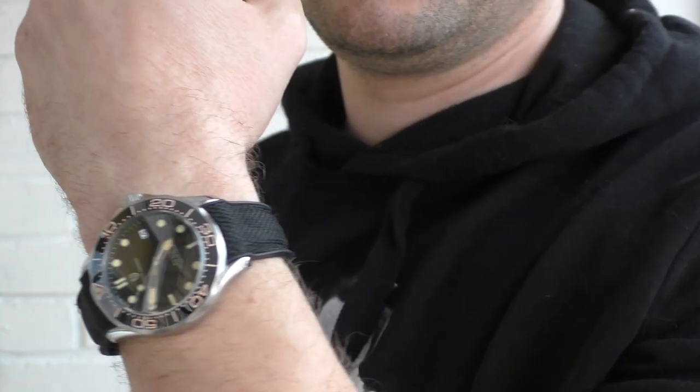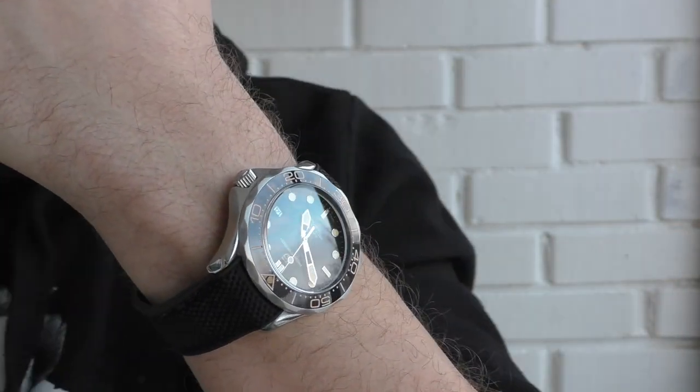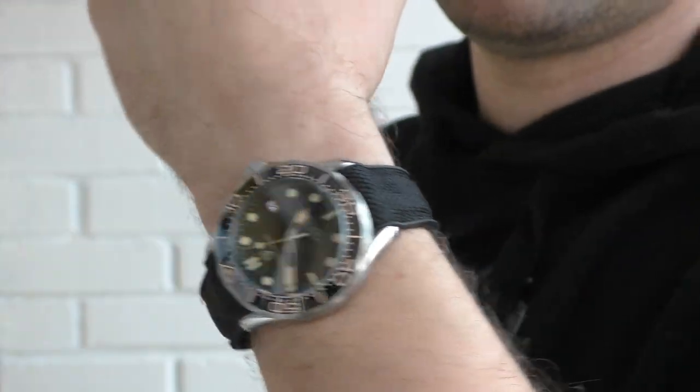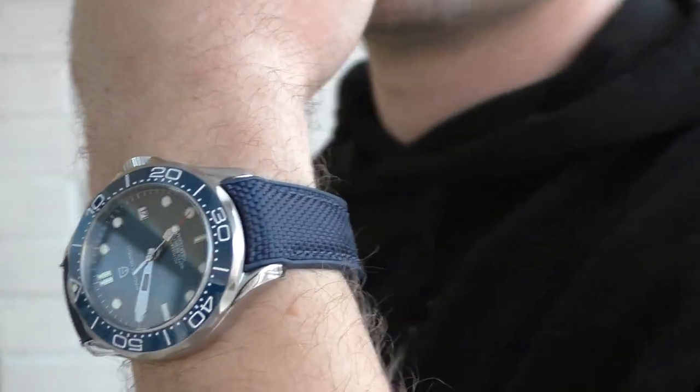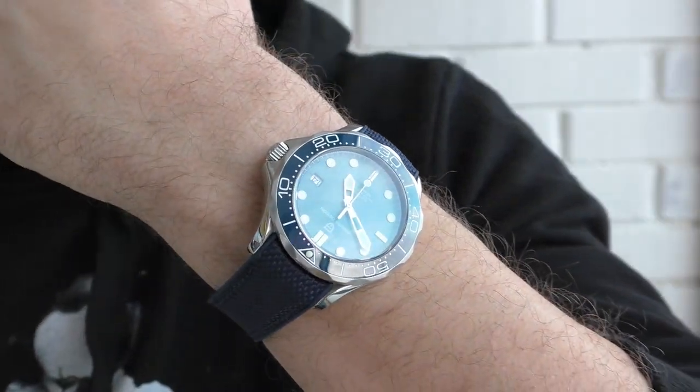First of all, why have I bought them? It was a Christmas sale and I got them for 100 euros per piece, and I believe that's a pretty good price for what you get. Currently they are going for around 120 euros on AliExpress, so still a good price.